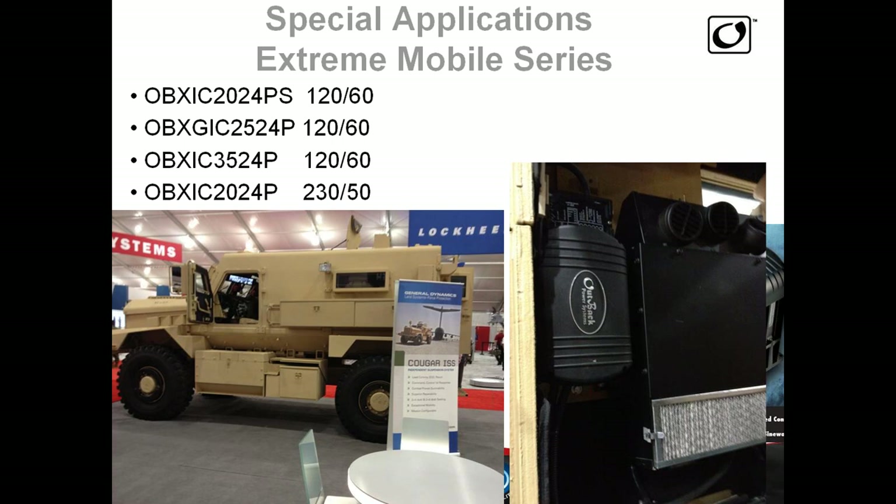Also on the Extreme Series, I had the good fortune of going over to Modern Day Marine and walking through the crowd — I saw a Cougar military vehicle, and on the right you can see one of our inverters mounted inside that vehicle. This window here is right inside that doorway. I had a blast at Modern Day Marine — I've never seen so many grown-up toys in my life. In a way it proves our ruggedization.